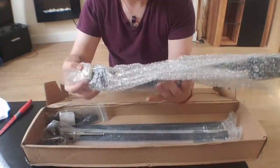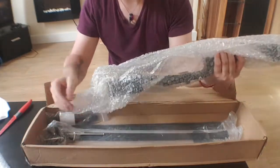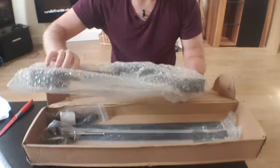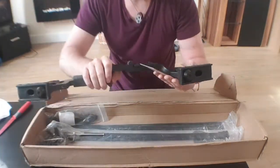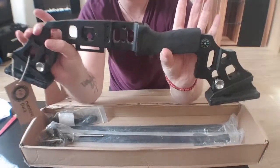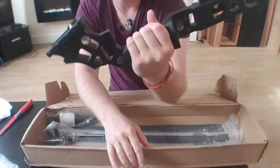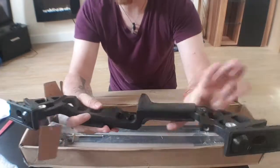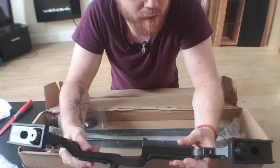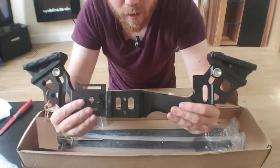Now this one is interesting. This one is also the heavy one. That is a chunky, chunky grip. Wow, okay. So this is the Black Rock. I've seen on eBay, on Amazon, on Wish, a lot of bows like this.